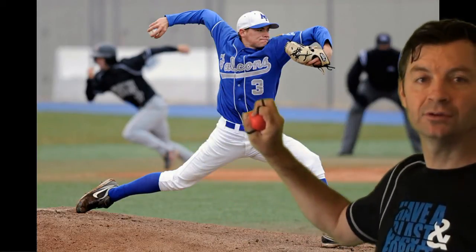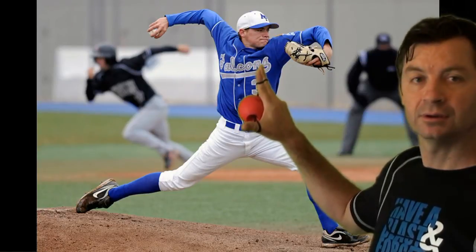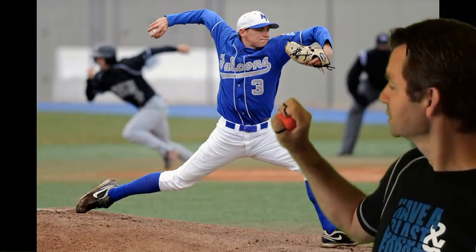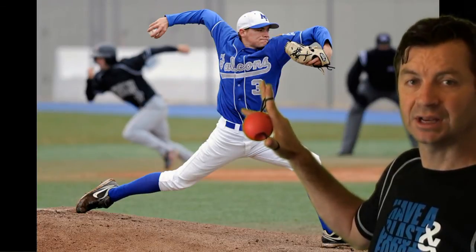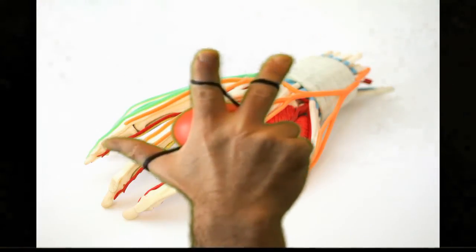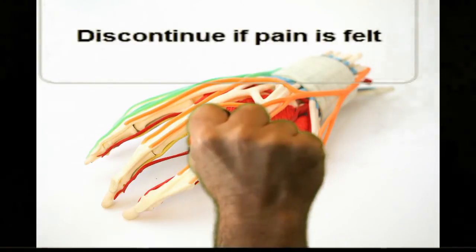So I can take whatever pitch I want to do, however I want to grip the ball, I can just take that, squeeze against the ball for a count of one second and then explode the finger extensors open. Squeeze for a count of one, extend the finger extensors for a count of one. I'm just going to alternate that squeeze and open for the fingers just depending on what pitch I am trying to train for, and you're going to see that very quickly we get a nice burn.